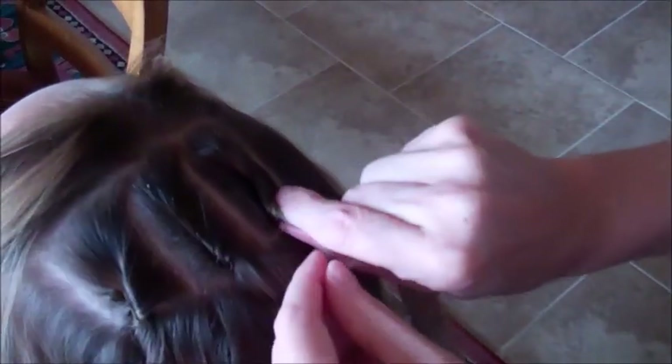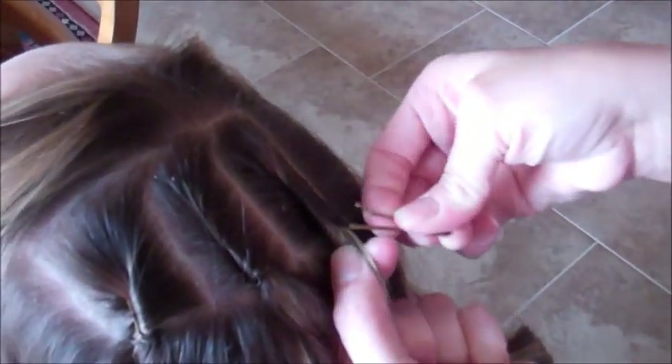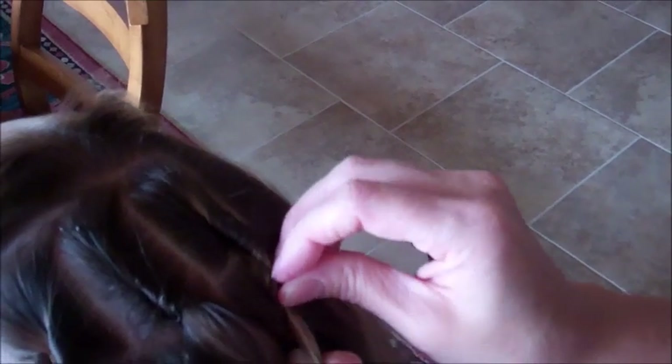Just twist it, and just twist it into kind of into her head. Make sure you get both sides on one side of the twist. Sometimes they roll away from you, but you can always adjust it.